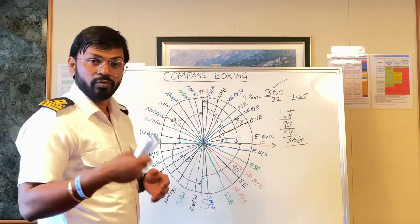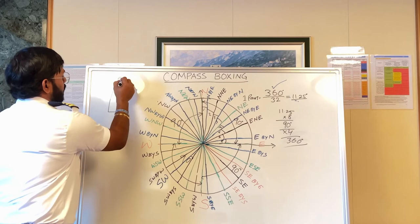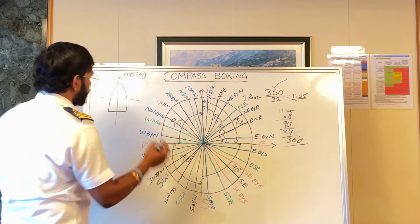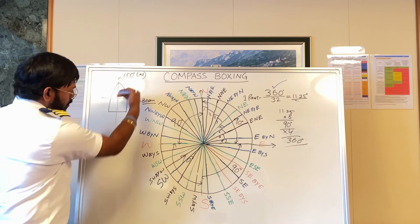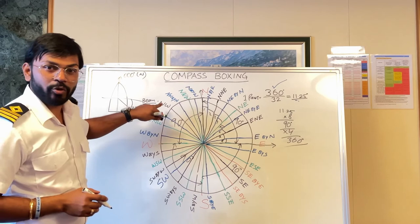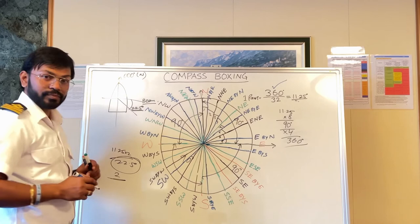Let's take an example where a vessel's heading is 000 degrees — it is heading due North. When the rule says more than 22.5 degrees abaft the beam, this is the beam, and abaft means behind. So 22.5 degrees equals 2 points, since 11.25 times 2 equals 22.5.